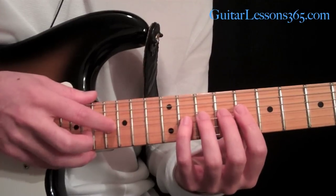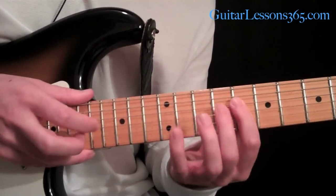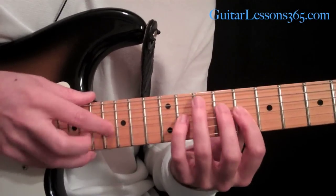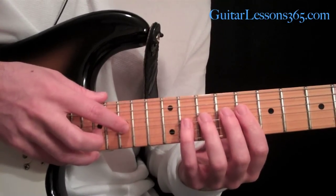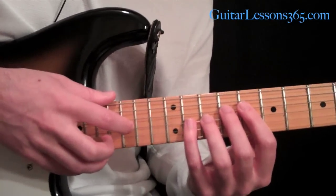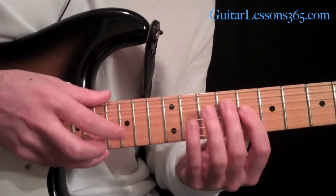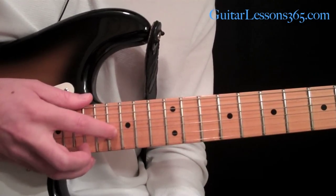Then I come down to the B. Now we have a B major seventh arpeggio. I took the first finger and went down one fret, so now we have that A sharp. A B major seventh arpeggio is B, D sharp, F sharp, and A sharp — so I'm kind of landing on this A sharp. Then I just ended it by resolving to that B.